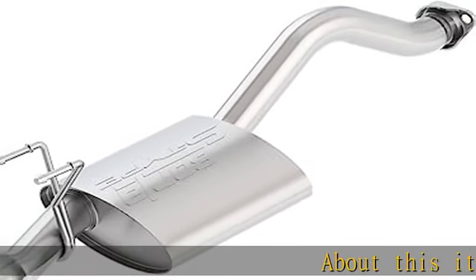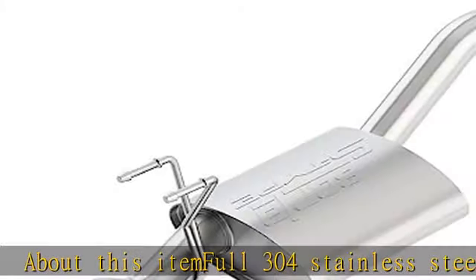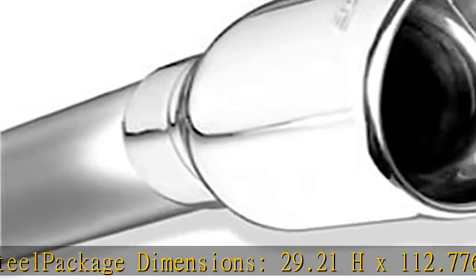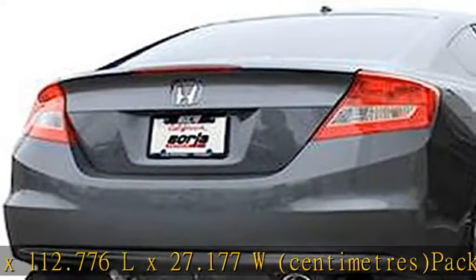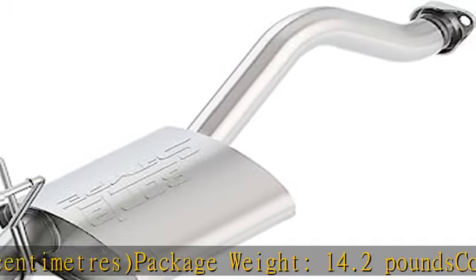About this item: full 304 stainless steel. Package dimensions: 29.21 H x 100 and 12.776 L x 27.177 W centimeters. Package weight: 14.2 pounds. Country of origin: United States. See more product details in the description to get this product today at the best price.